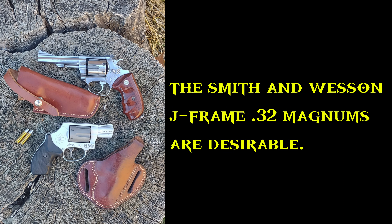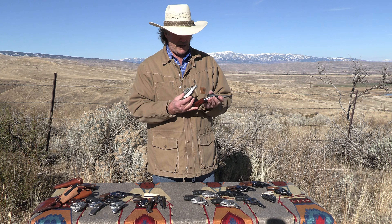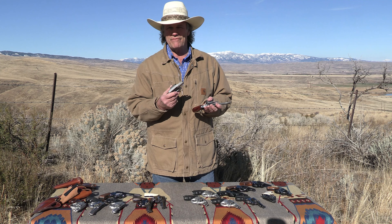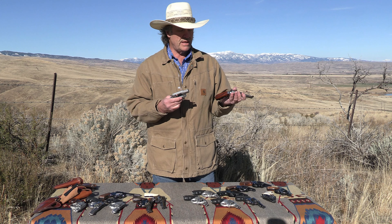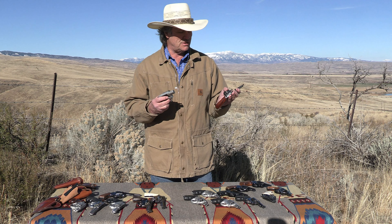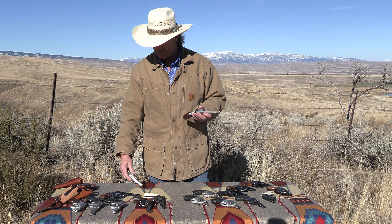The J-Frame has also evolved into other guns. Here are a couple of .32 Magnums — pretty desirable these days — and they're six-shot guns. To achieve that, the locking bolt is placed right over the chamber. It's been popular for handloaders to load the .32 H&R Magnum heavier than factory spec, which was originally 21,000 CUP. However, the J-Frame platform isn't really suited for loading it in a plus-p fashion — just something to keep in mind.